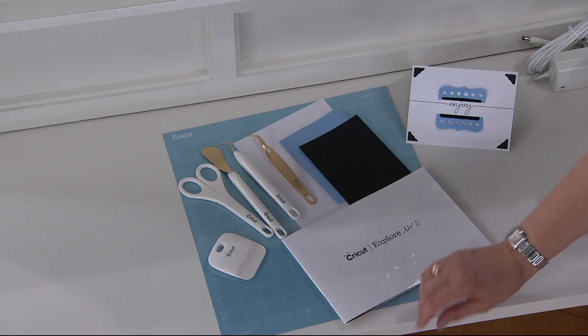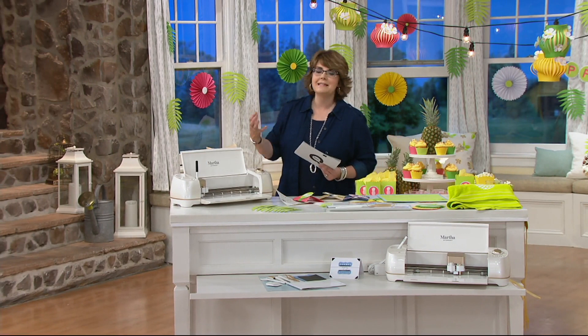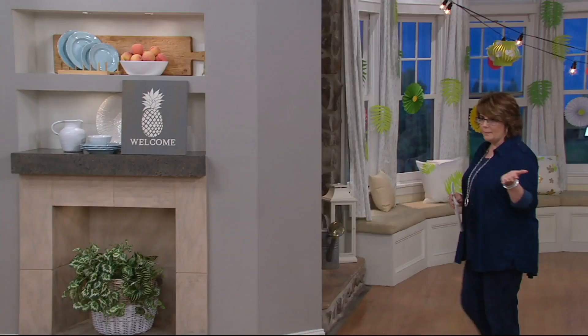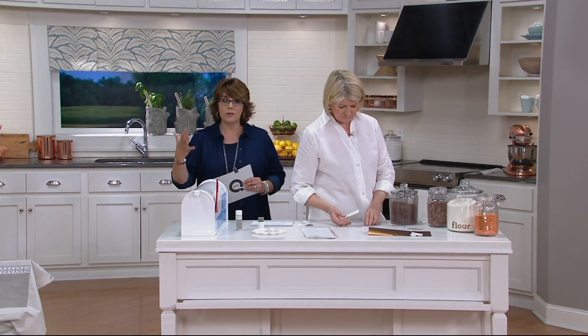You're also getting access to 25 Martha Stewart projects, all of which we're showing you in this show. That includes 10 exclusive fonts. In terms of paper and materials, you're providing those yourself. If you're a scrapbooker, you'll use scrapbook paper or buy it at the craft store. You can use all different kinds of paper and materials — foils, vellums, adhesives, vinyls — all of those things you can be cutting with your Cricut. Paper is not included.